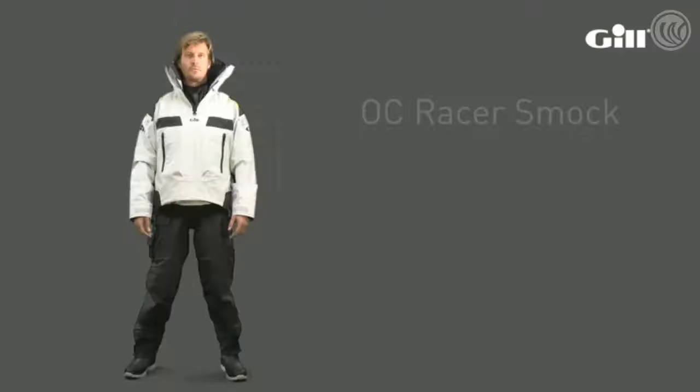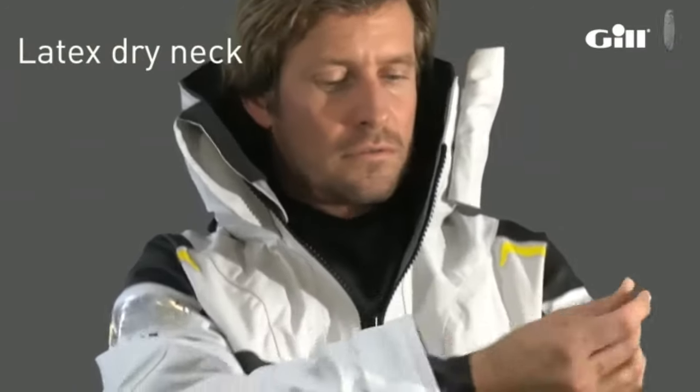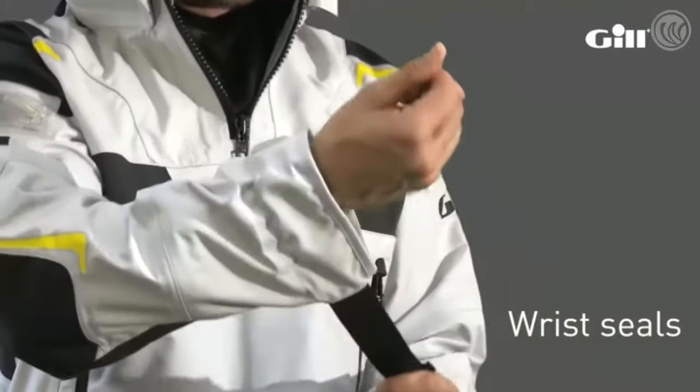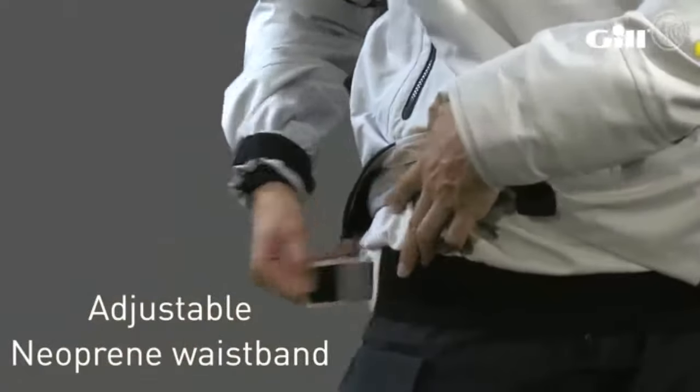For total weather protection, the OC Racer smock features the same high spec features as the jacket, with the addition of a latex dry neck and wrist seals. Both seals can be cut to fit for improved comfort. The smock also offers an adjustable neoprene waistband for complete waterproof protection.